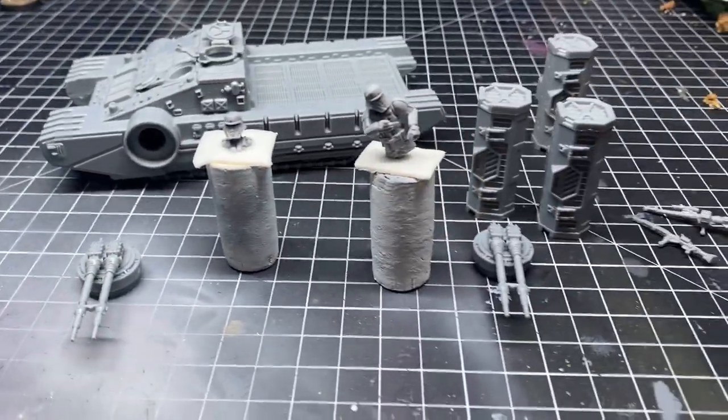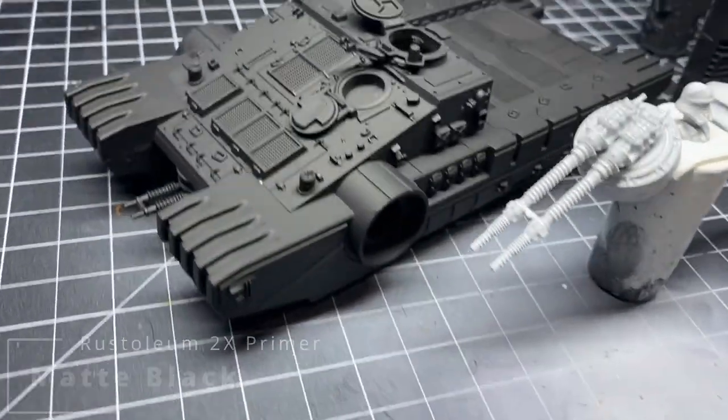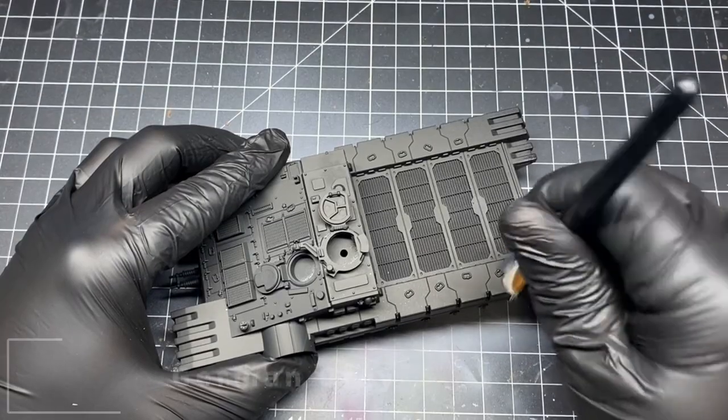After you've got all your models prepped, it's time to prime them. For this I use a matte black primer — it's just a Rust-Oleum 2X flat black that you can find at your local hardware store, nothing special.